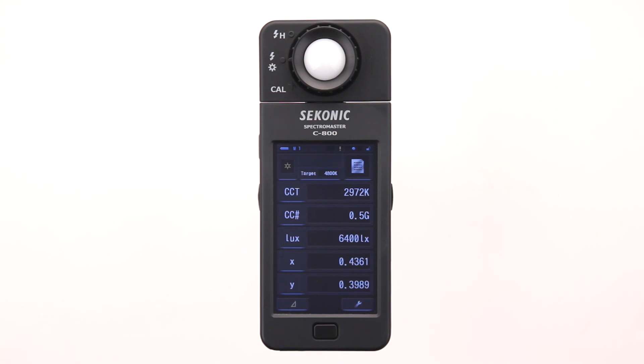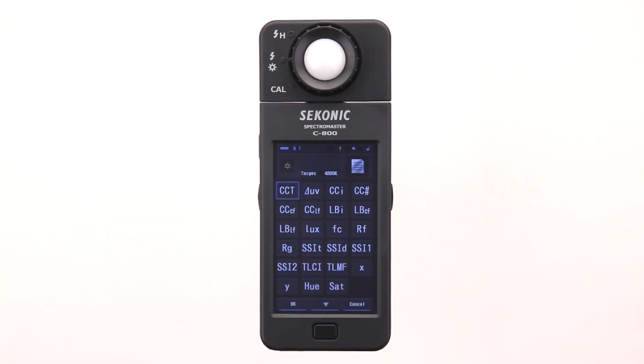Right now, the text mode screen is set to display color temperature, color correction number, luminance, and X and Y values. As mentioned earlier, you can select what you want to display and even decide the order they appear. Simply touch the blue underlined button to go to the display item selection library to choose what you want to appear.